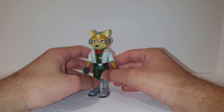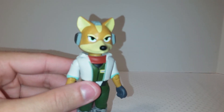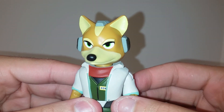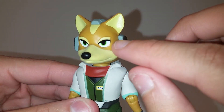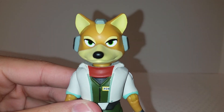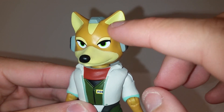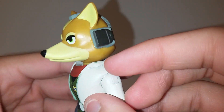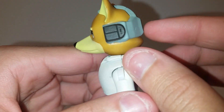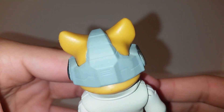Fox looks like he jumped straight out of Star Fox 64 — great likeness to the character. Great head sculpt and paint apps. You can see the half-closed eyes giving that angry look, with nice green pupils. They have different shades — a light beige and a darker beige — and he has his little headpiece sculpted in. It's mostly gray but the detail is there.